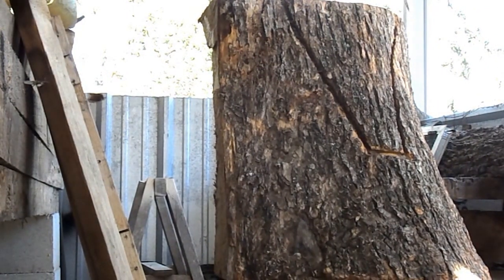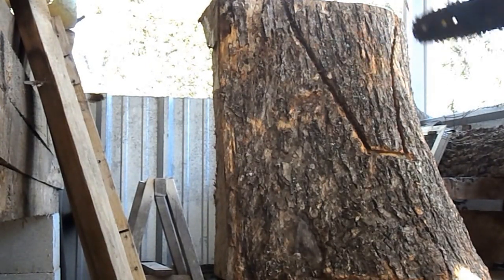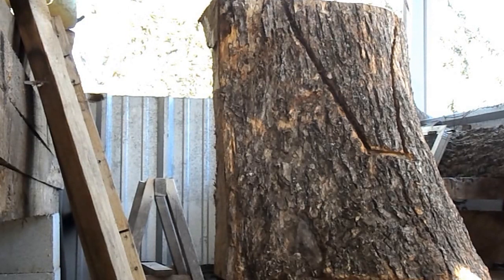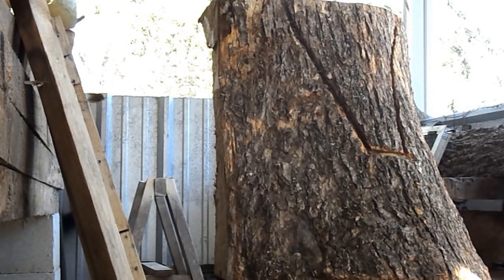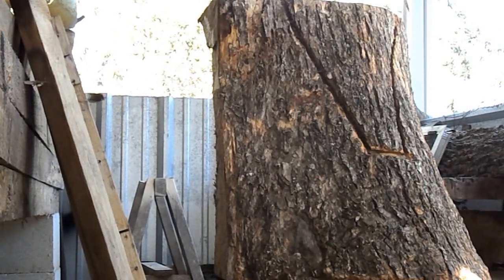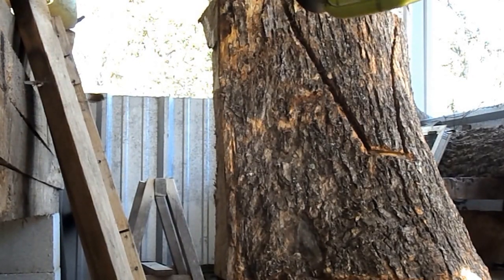This will be the tail. This will be the left wing. This will be the right wing. I want to make sure I don't take too much away at any time. The center of the tree or the heart is here at this point, so the only thing that's going to be entailed in that will be the eagle's head. The wings are going to be arched, so I'm going to make several different cuts.